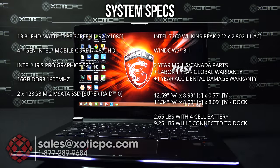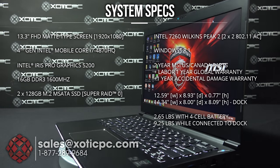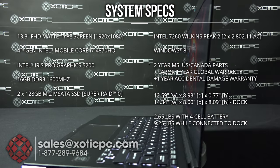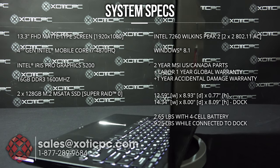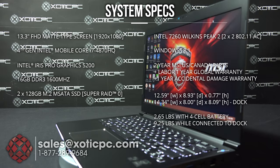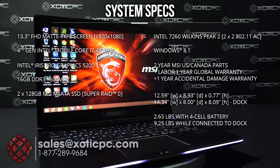For the hard drive, there are two 128 gigabyte M.2 SSDs, giving you 256 gigabytes total, and those are in RAID. Those are also upgradable. There's no optical drive on it. For the wireless card we're looking at the Intel AC7260.